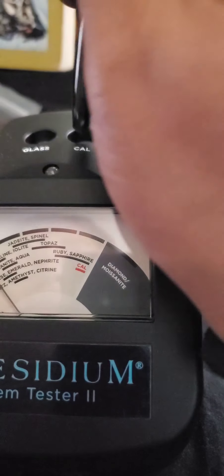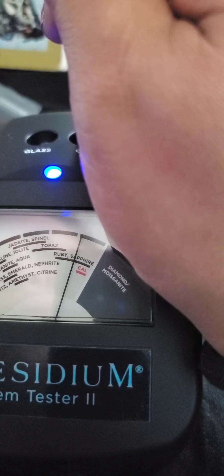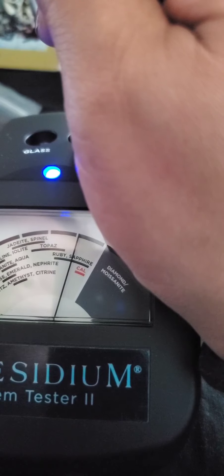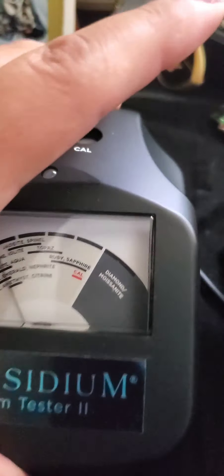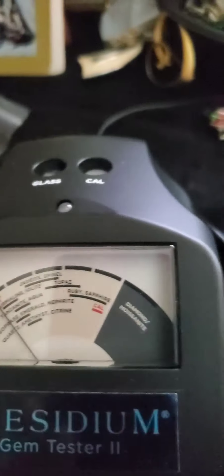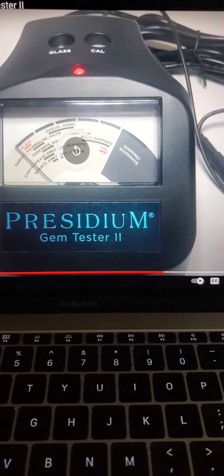You want to test to make sure that it worked, right? So let me grab some things. You should test something that you know what stone it is, of course. So I'm going to press on this — it didn't go all the way up, and yes, it went to Amethyst. See, when I did it, it didn't go.